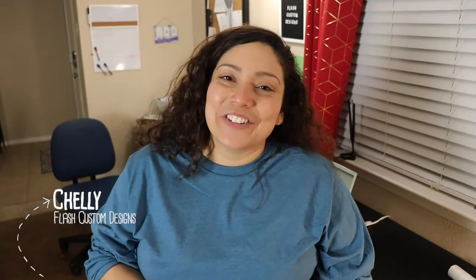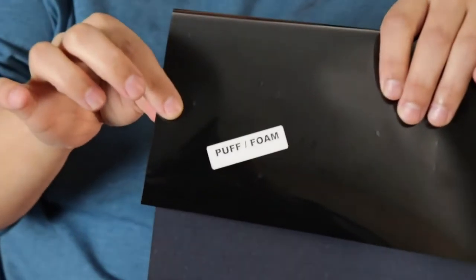Welcome back to Flash Custom Designs. My name is Chelly. Here on my channel I give tips, tricks, and tutorials on owning a small business and creating merch. Today we'll be working with a new vinyl — a puff foam vinyl that I've never used before — and I'll share the first experience with it and the different settings it requires versus regular heat transfer vinyl.